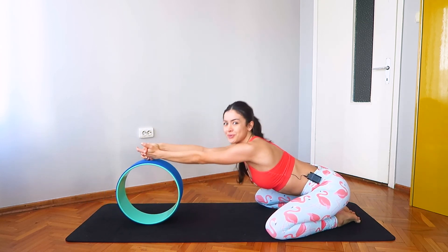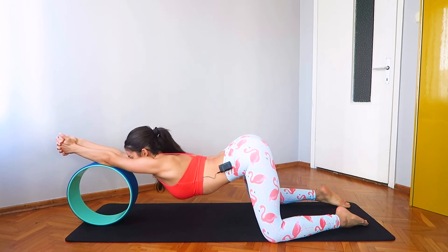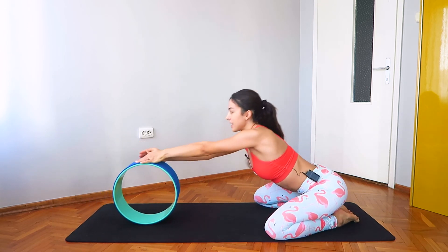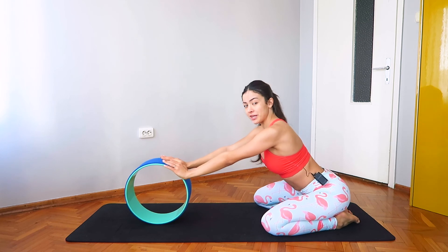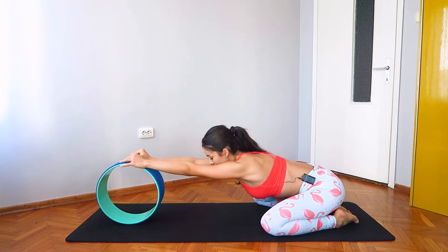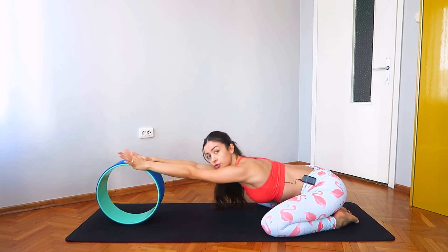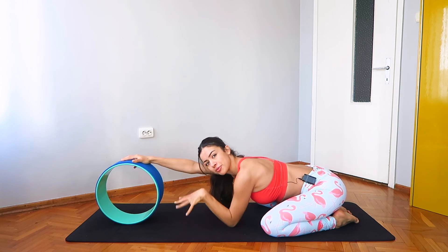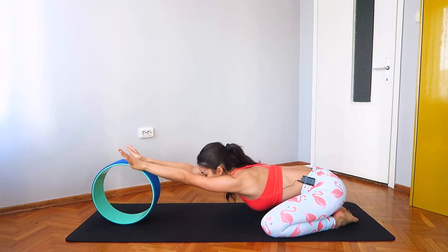Let's take one more, rolling forward. And slowly come back, sitting your hips over your heels. Keep your hands over the wheel, roll it forward and drop your chest over the mat. You may even place your forehead over the mat if that feels good. You might also place a blanket under your head for extra support, whatever feels best.